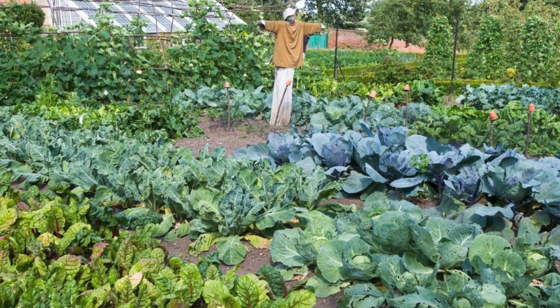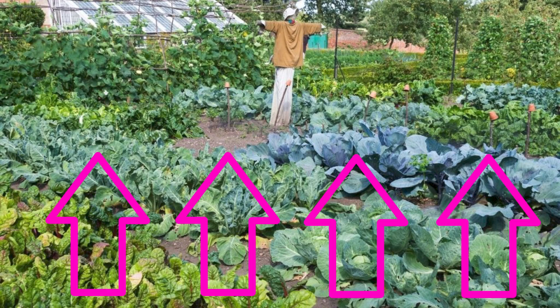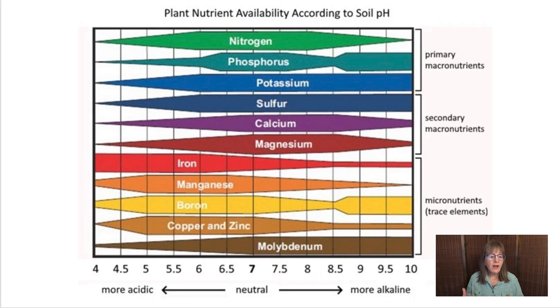Balancing your soil pH is crucial because it determines how easily plants can absorb essential nutrients from the soil, and this directly impacts plant growth and health. Have you ever been disappointed with the performance of your vegetables or flowers, even though you gave them the best care possible? pH might have been the problem. If the soil is too acidic or too alkaline, some nutrients become locked up or unavailable to plants — it's like having a million bucks in a safe deposit box, but you don't have the key.